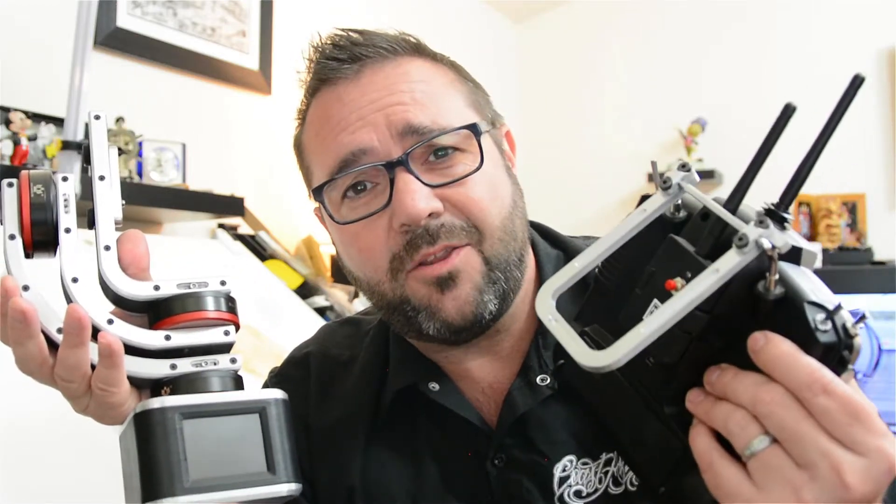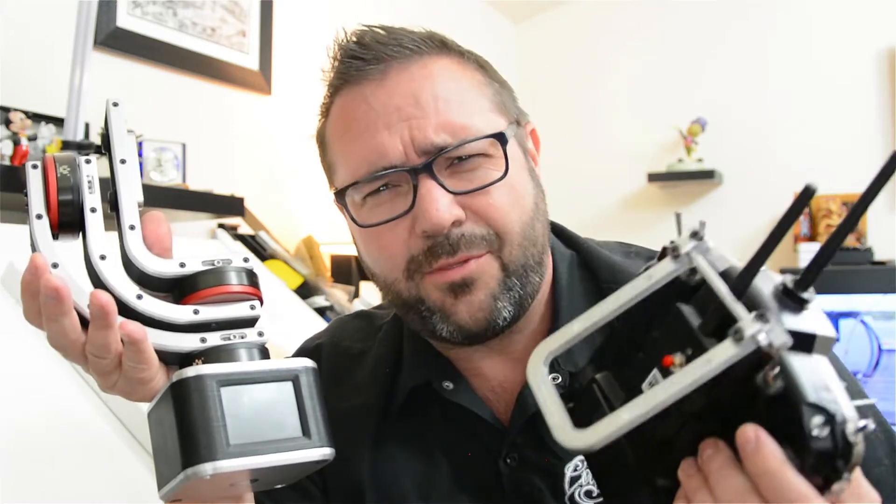In this episode, we CNC mill an aluminum transmitter stand. We fit test the SteadyShotBot gimbal and 3D print some chores.